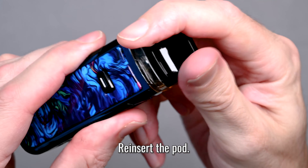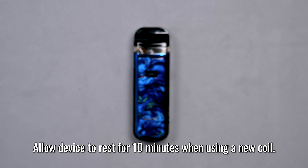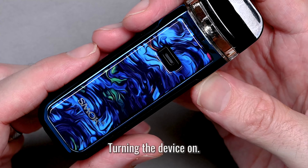Now take your pod and reinsert it into the device — make sure it clicks. Then let it sit and rest for about 10 minutes. This gives the e-liquid time to soak into the coil so that when you go to vape it, nothing burns.